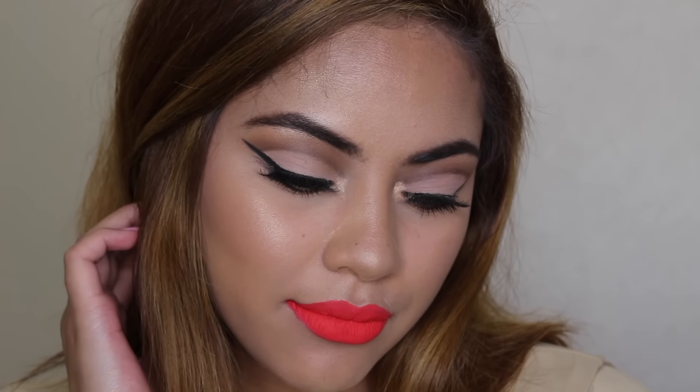That is it for today's video. I really hope you guys enjoyed it — thank you so much for all the amazing feedback. This is my very first time really liking a cut crease, so it makes me happy that you guys liked it too. Don't forget to give this video a thumbs up, please subscribe, and I will see you guys in my next one — bye guys!